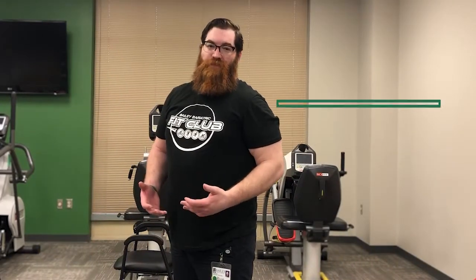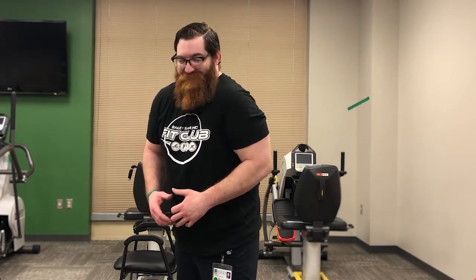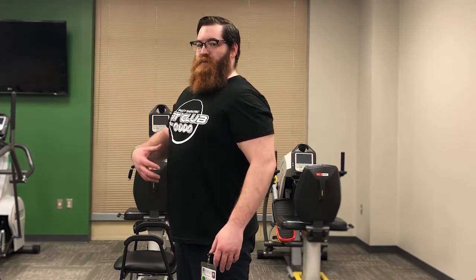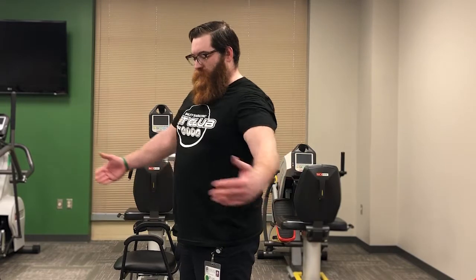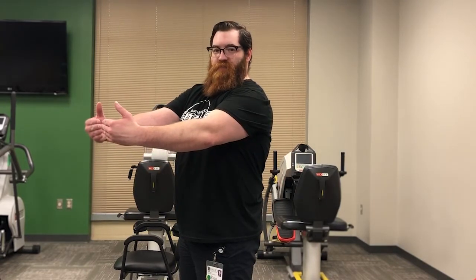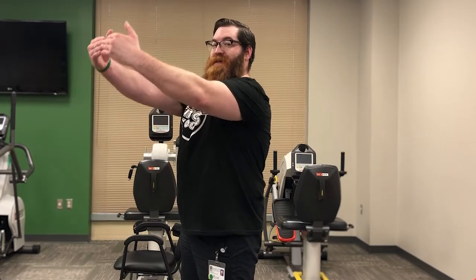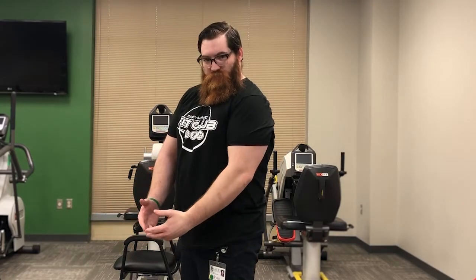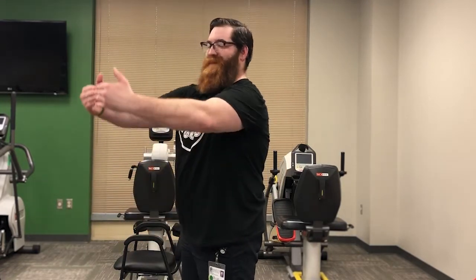Now we have a shoulder stretch. We can get tied up at desks and hunch over, so we want those shoulders to stay back and nicely stretched. Stand up again, shoulders back, tuck that core in. Grab that ball — hug that tree — fingertips together. Breathe in and exhale on the way down, taking this stretch up as high as you can comfortably, then release. Get about 10–15 nice slow repetitions, about 60 seconds total.